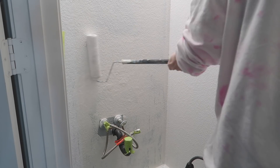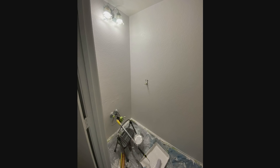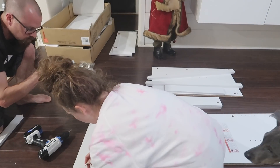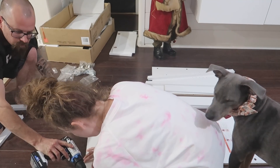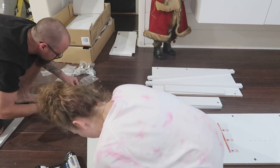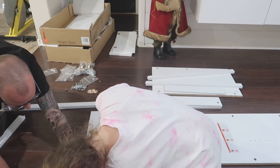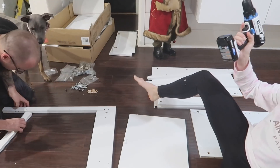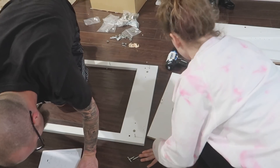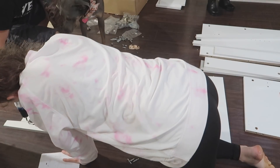Once I was done with the painting, it was time to put the vanity together. I purchased the Modway Nantucket 24-inch bathroom vanity in white from Walmart.com — it was under $240 and came with the sink top included, which was key. It's a modern farmhouse vibe with nice clean lines and black door pulls. For under $250 you get the vanity plus the sink; I did have to purchase a faucet and handles separately, but that was totally fine.